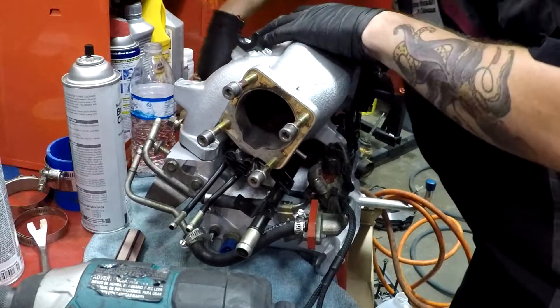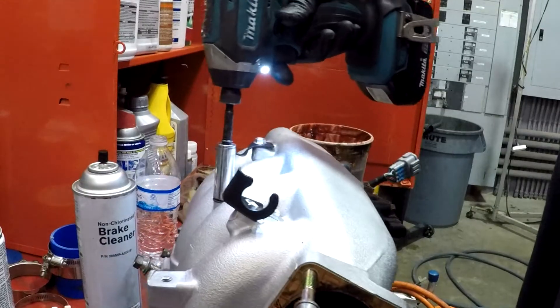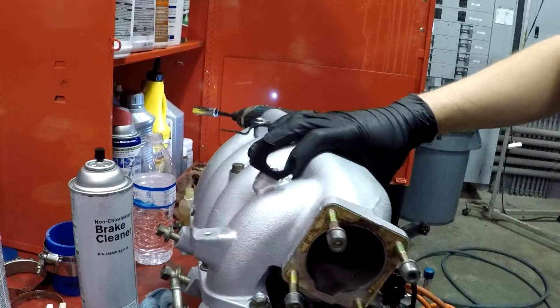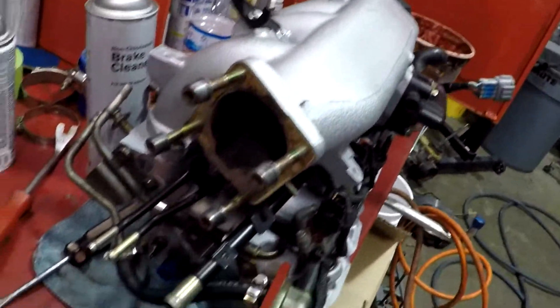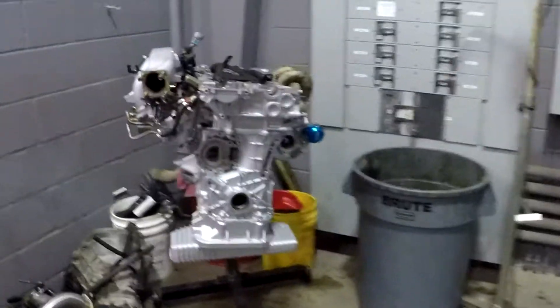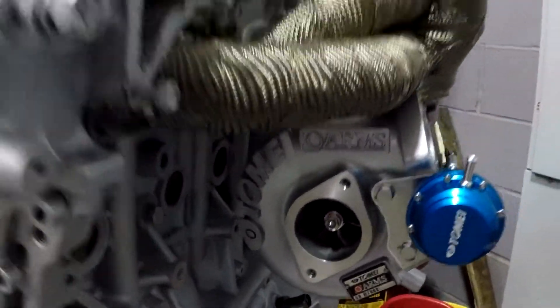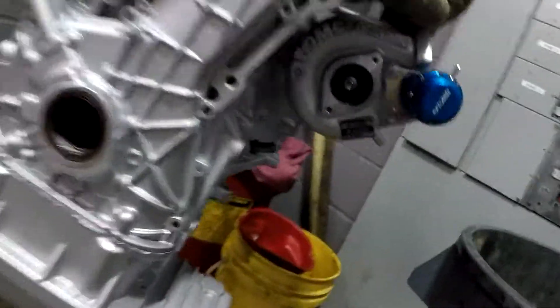Put the intake on, line up the bolts — there we go. The intake is nice and assembled, got the new fuel injectors in there. It'll be able to sit on the engine now nice and pretty. I'm not gonna put the throttle body on yet because I want to paint it and clean it up. Pure insanity — that looks so good. You gotta love when you don't even have the internals of the engine and you can see straight through to the other side.